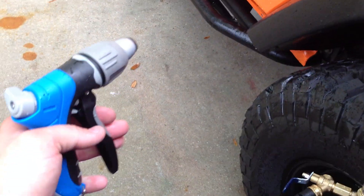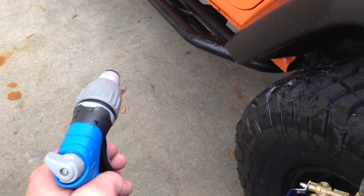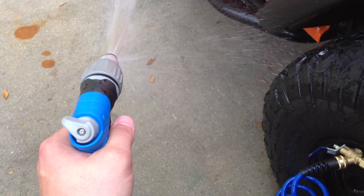Right now I have it on like a hose, and what the pump will do is it will automatically turn on when you open it up. So here I just turn it on, and now it's running.